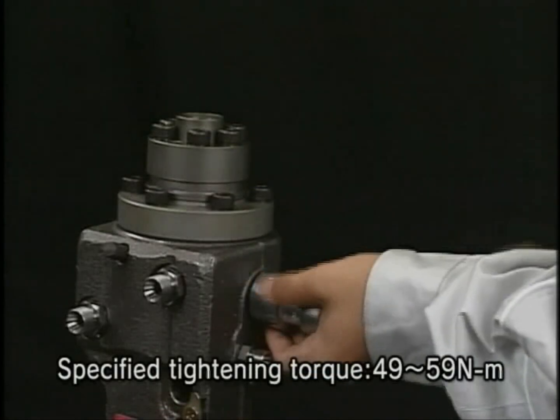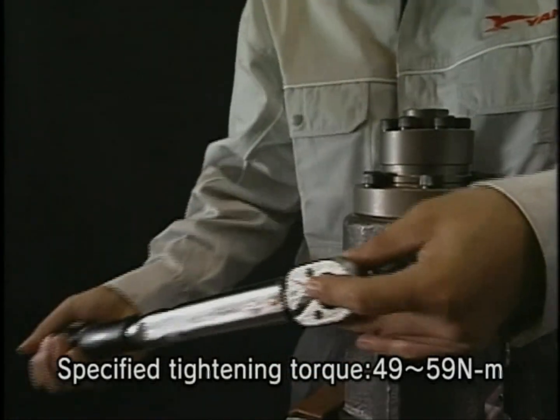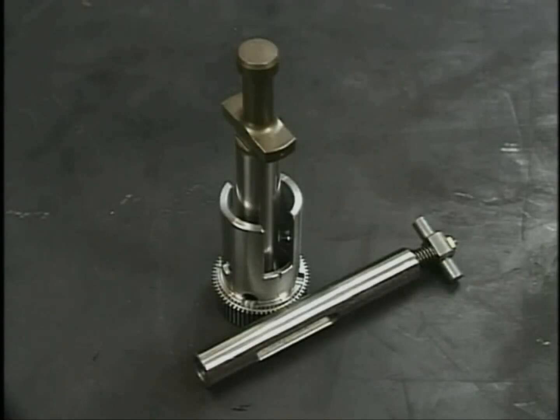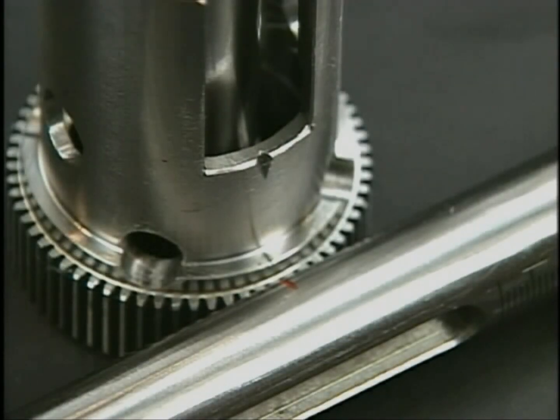Install the deflectors on both sides. Align the set marks of the rack, pinion, and plunger. Pay attention to the set marks and assemble them carefully.